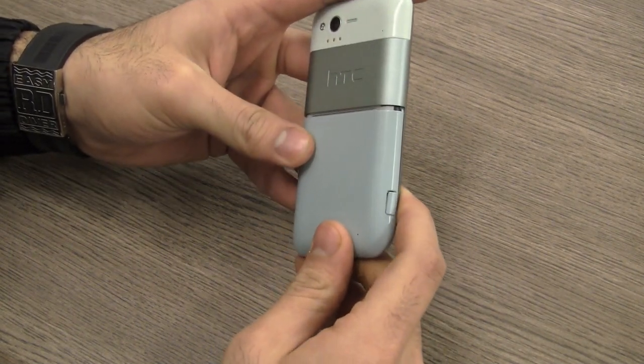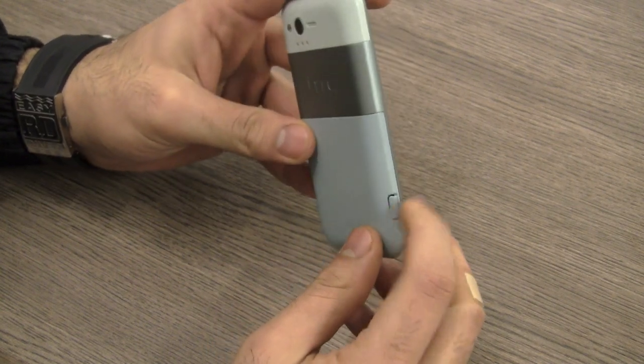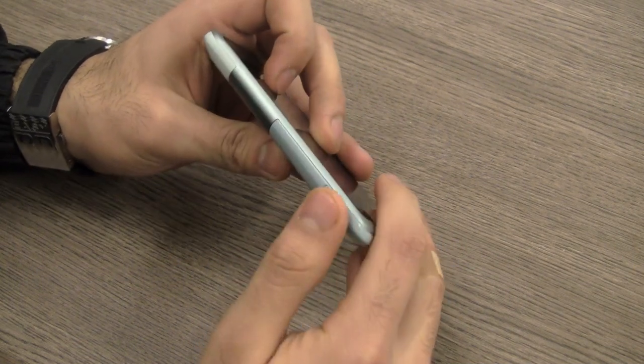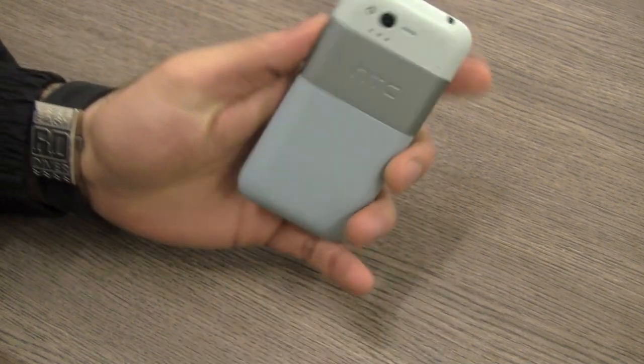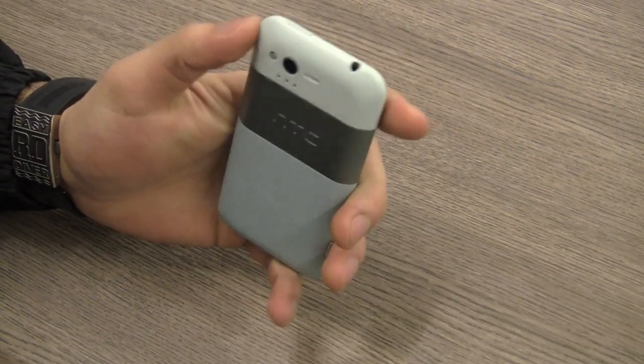HTC has made the Rhyme almost like a Windows Phone device where you can't really access much. The use of this really flimsy cover is kind of strange on HTC's part because they usually have really nice and good quality construction to their devices.